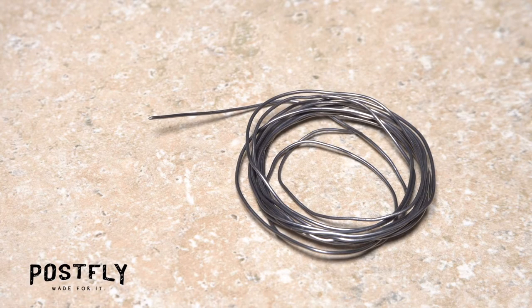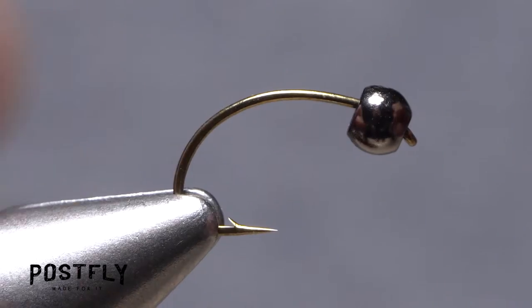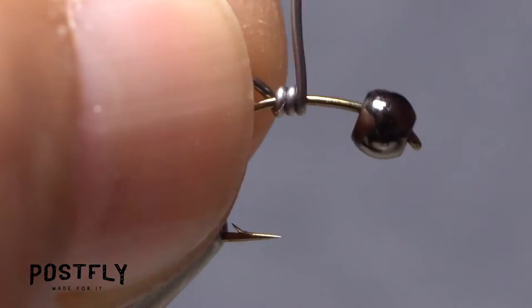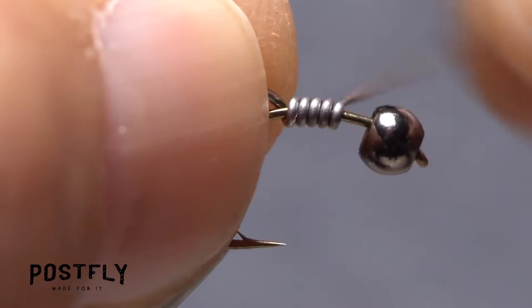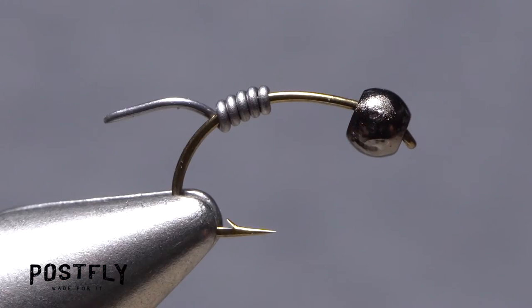Solder wire is used both for additional weight and to help taper the body of the fly. Get hold of the bitter end of the wire in the fingertips of your left hand as you take wraps around the hook shank with your right. Five or six turns should be plenty. Then helicopter the wire to break it off close.